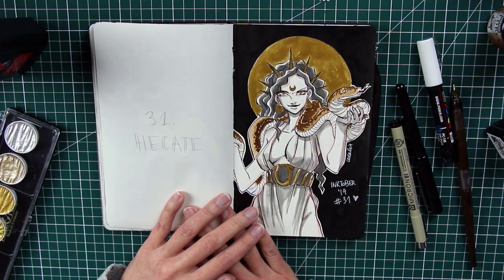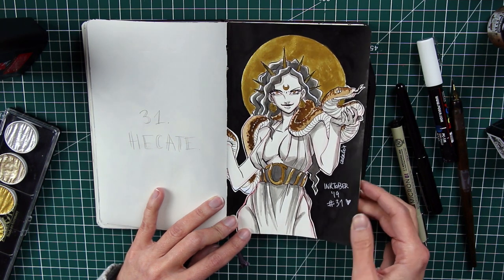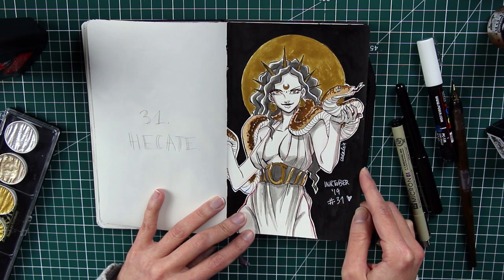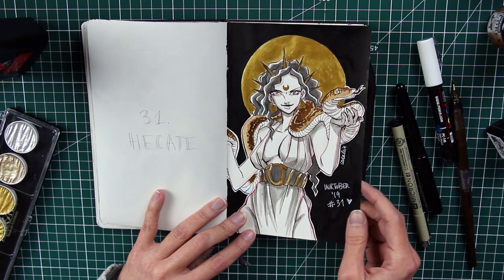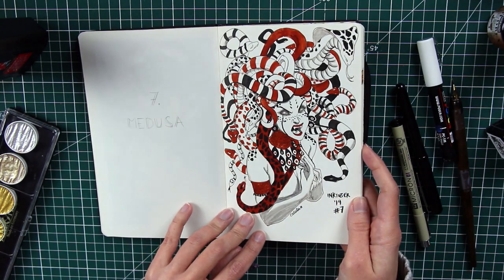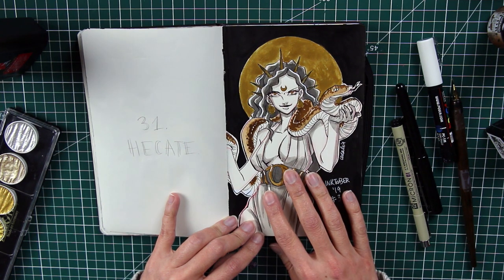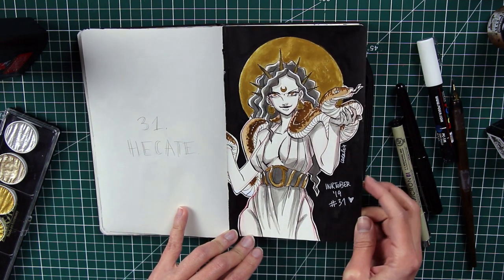The final piece, number thirty-one, is Hecate — the goddess of witchcraft and sorcery. I'm not sure if she's technically a goddess or just a mythological character, but I gave her an appropriately witchy look with a snake, since after drawing Medusa surrounded by snakes I thought I could work in just one more. She may also have been inspired by a character in a film I can't quite recall — a woman dancing with a snake on her shoulders.